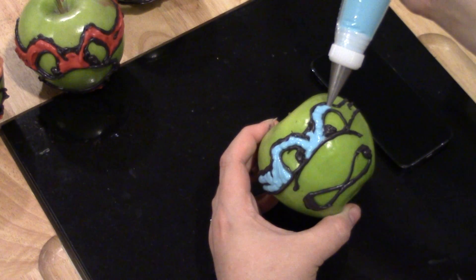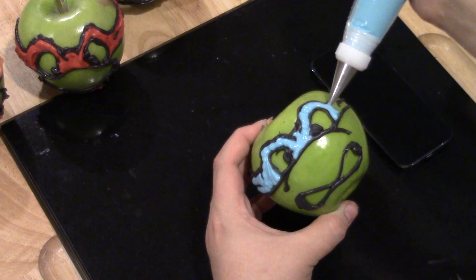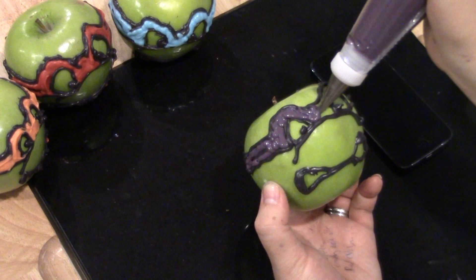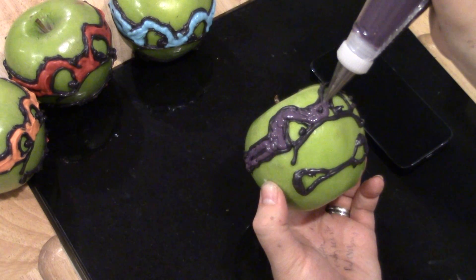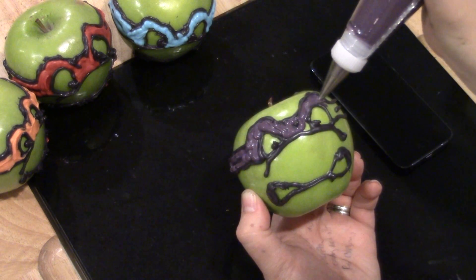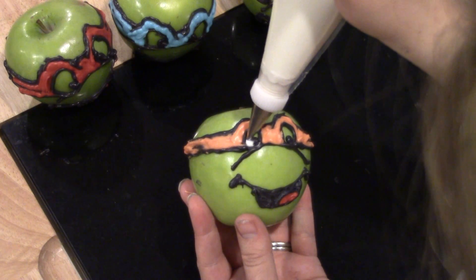Next, melt the blue candy melts and start filling in Leonardo's bandana with blue. Lastly, we've got Donatello — fill in his bandana with purple. You can see the purple turned out really nice where I mixed the red and blue together. If you can't find purple, mix a 50/50 with dark blue and red and it turns out a really nice shade of purple.